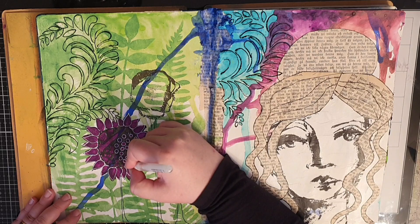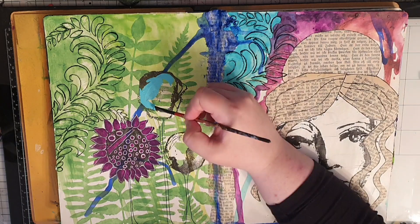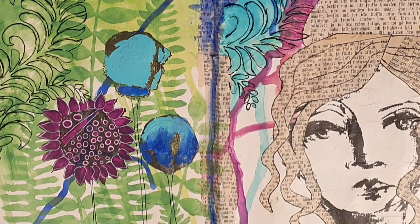I leave that flower for a while and focus on the other two circles. I decide to make them into buds and use turquoise to fill in the tallest buds. I move over to the last circle and use the same color, but now I make them dark blue at the base and turquoise higher up, and where the two colors meet I blend them together.